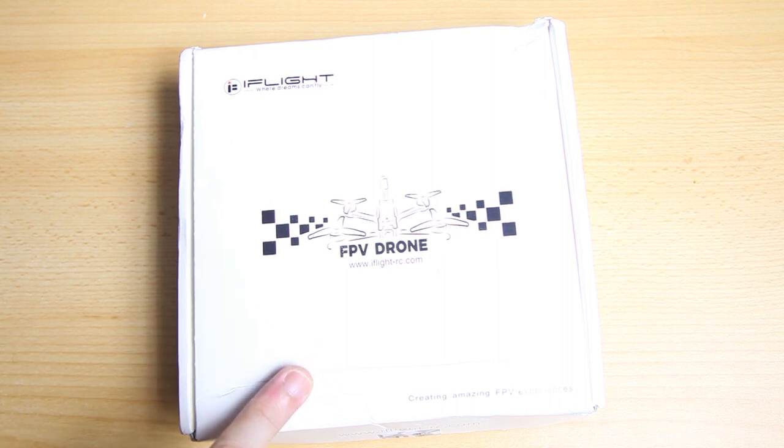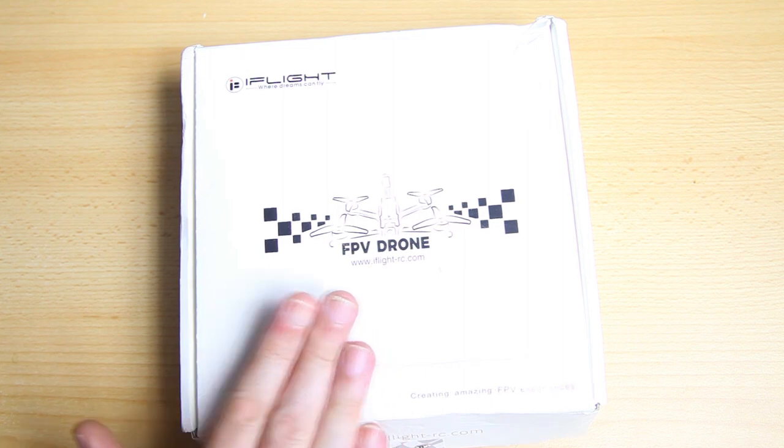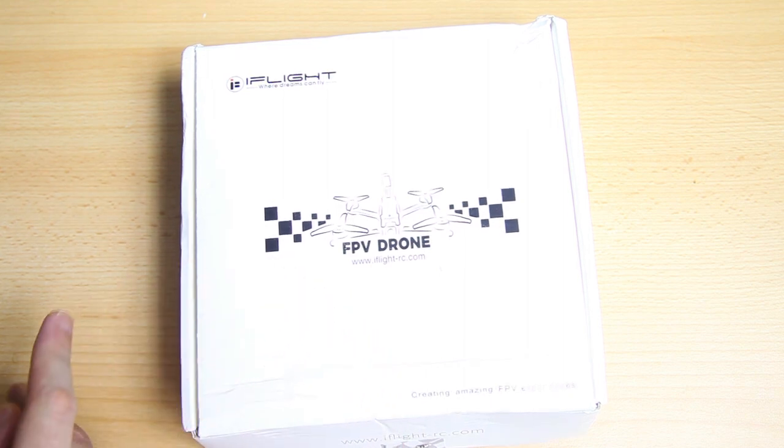I ordered it with my own money. I told Banggood it's too pricey, and they've lowered the price, so if you're interested in the iH2HD, I've saved you approximately 40 bucks. In this video we're gonna look at the box contents, check if the quadcopter looks alright, review the configuration, and do one test flight. After that I'll do roughly 30-40 flights and come back with a full review.